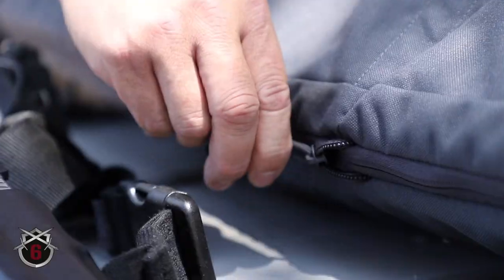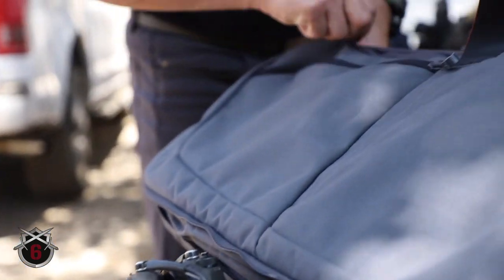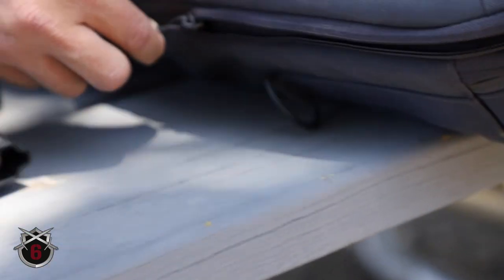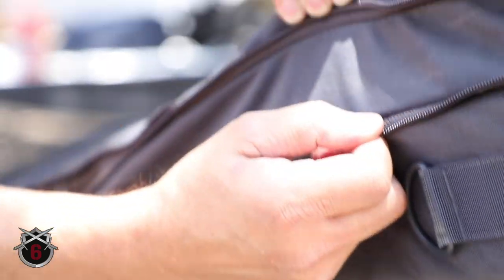There's also an extra zipper on the outside that actually expands the bag. On the inside you get about an inch and a half, maybe two inches of extra storage space if you need it. There's a compartment inside which we'll go over in a second.